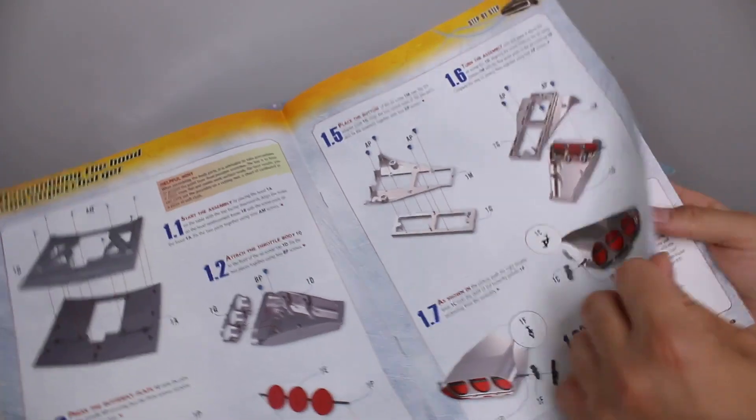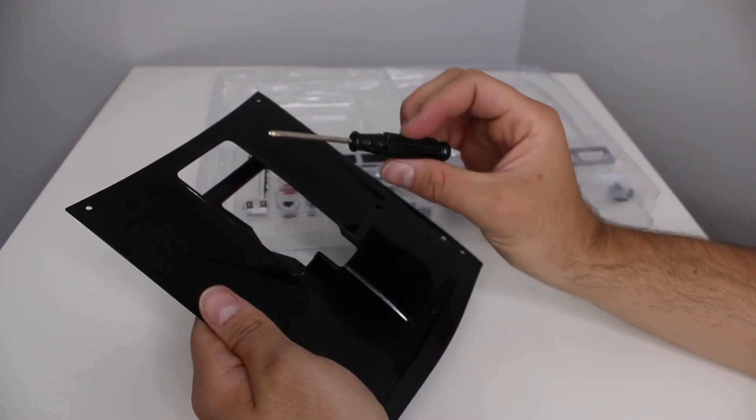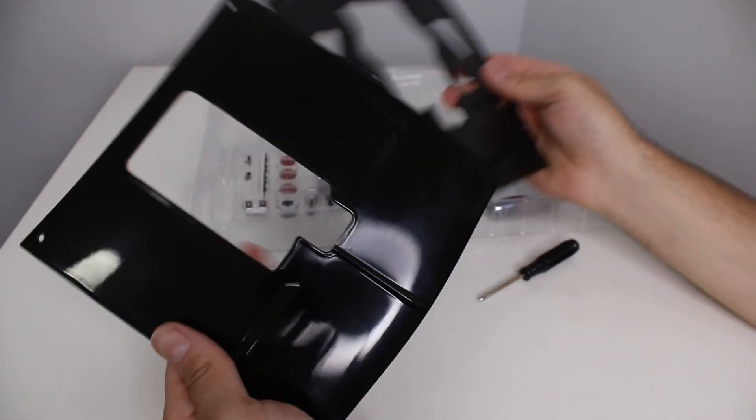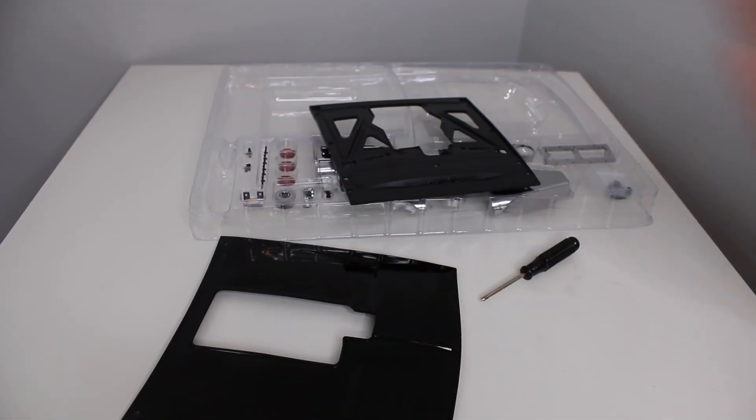A lot of fun. We're going to be building that thing. We usually have a little tool and pretty much everything should be included. I think glue they don't include because you can't really ship glue.